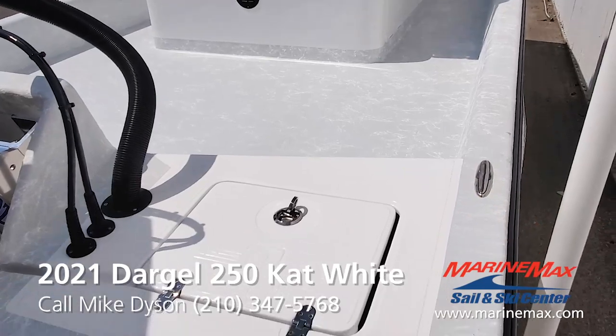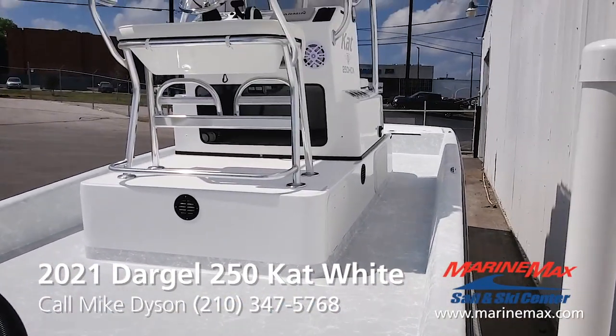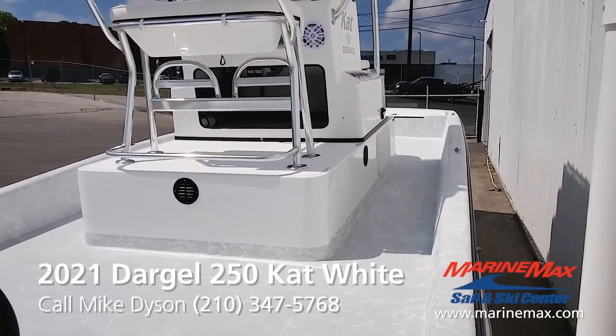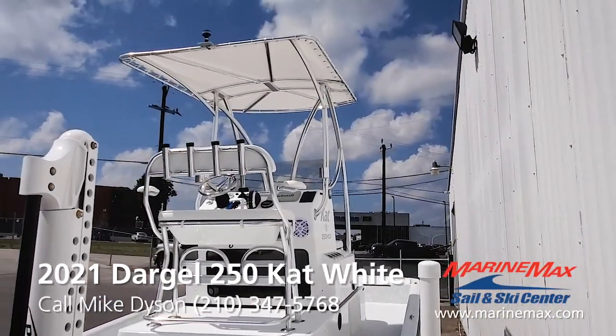We did a light gray floor to give a little bit of contrast with the white. As you can see, we've got the console open for storage, and our raised console gives us lots of storage under there. I opted for the 72-gallon fuel tank for extended range.